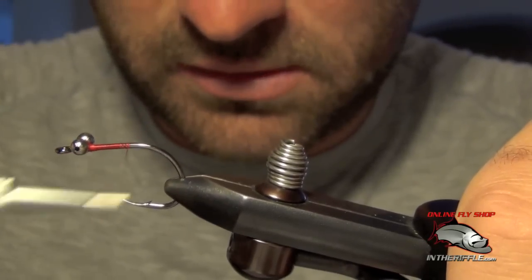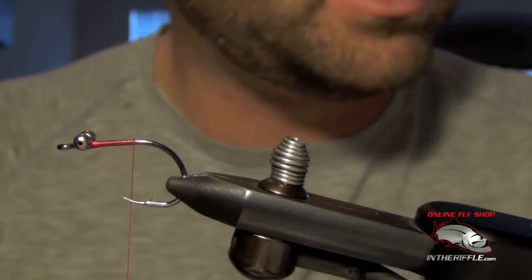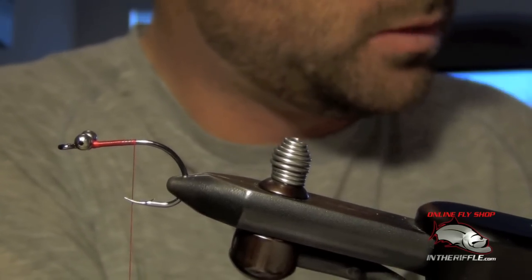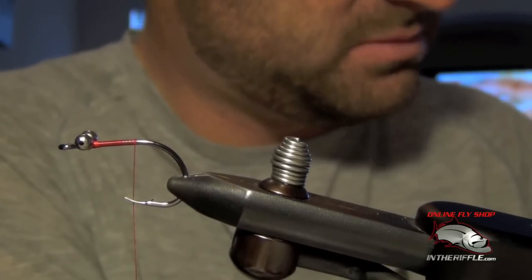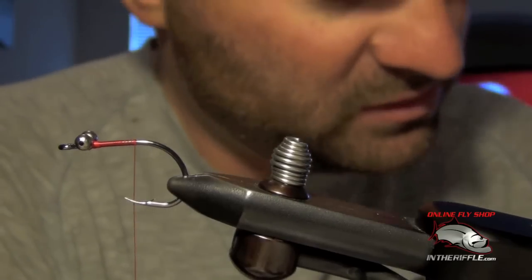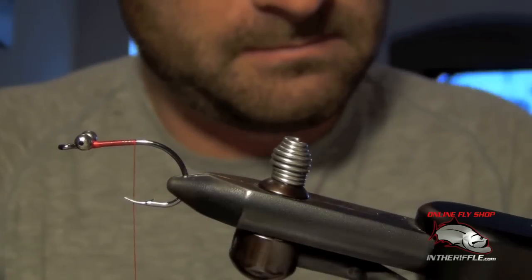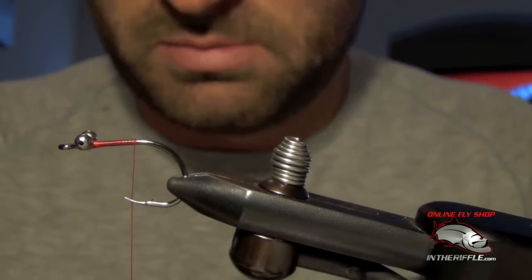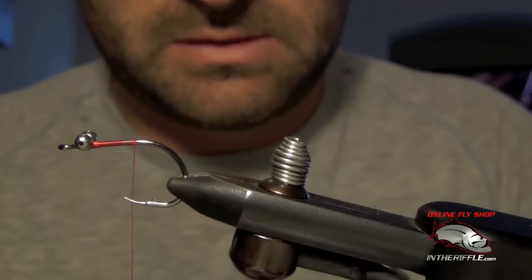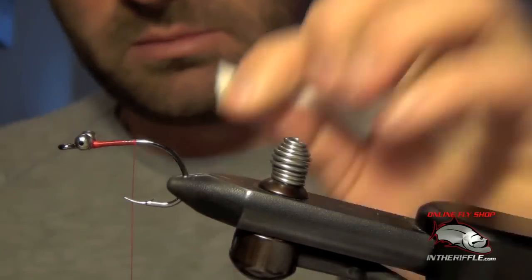Next we're going to take our thread all the way back to the bend of the hook, and here we're going to tie our first portion of the tail, which is going to be some white bucktail. This fly is meant to be fairly bulky, so I'm going to tie in a trunk of bucktail that's about the diameter of a pencil, maybe a little bit less. I'm going to strip out all the short pieces and guard hairs and even up the butt ends with my scissors.